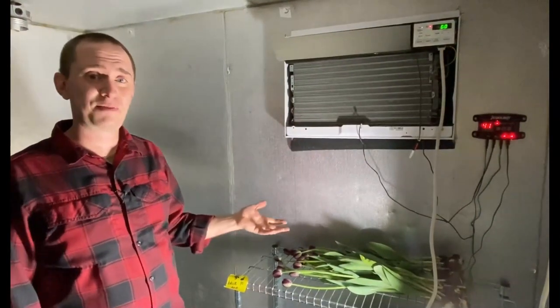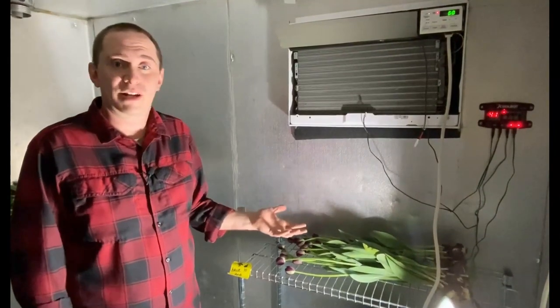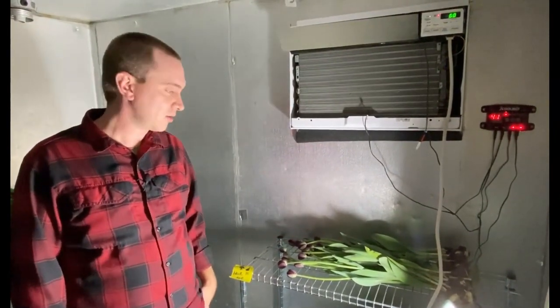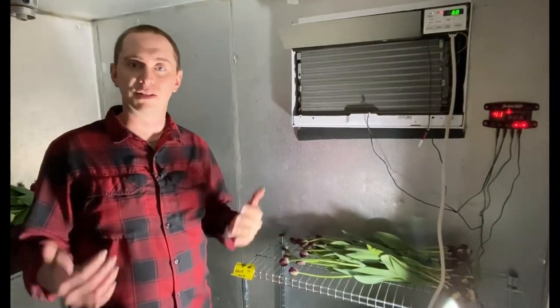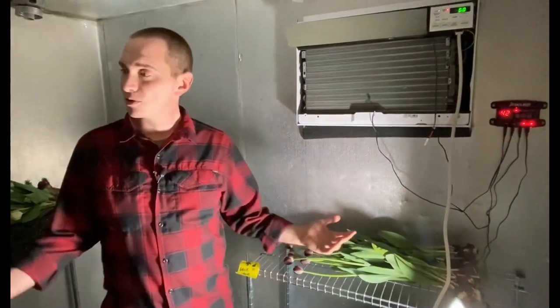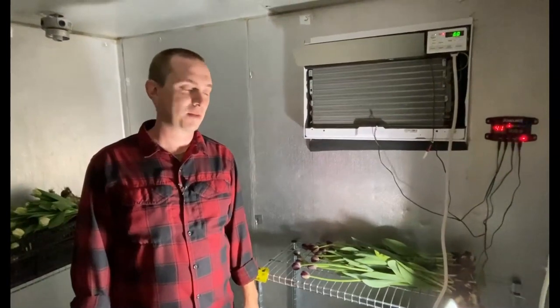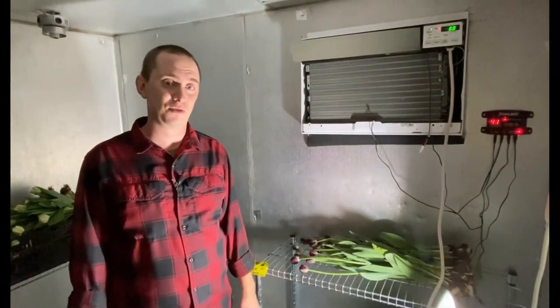For us, if we can't keep things at a temperature where they'll last a long time, then we're not able to sell them when we need to sell them. We need to make sure we're keeping our flowers and vegetables cool enough so they're fresh and really good quality when it's time to sell them. So that's our cooler — really simple, but a really important part of our farm. We couldn't do what we do if we didn't have a space like this to cool our flowers.